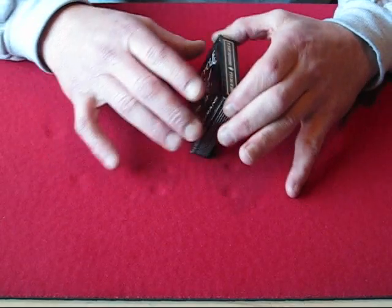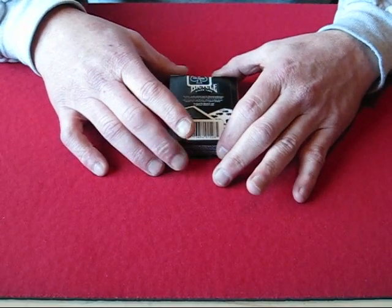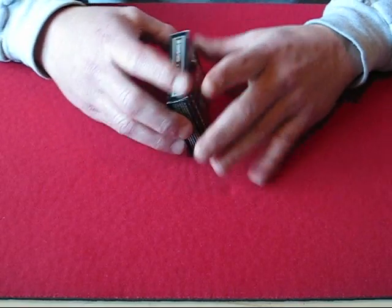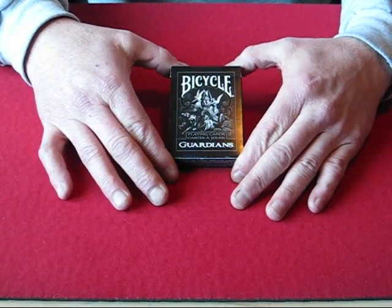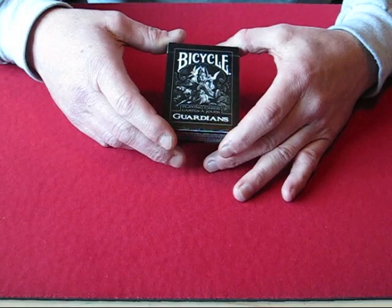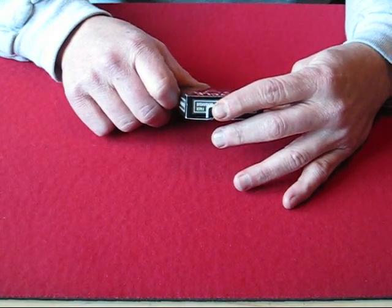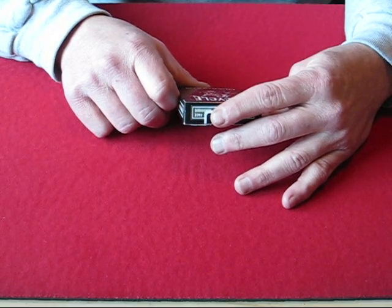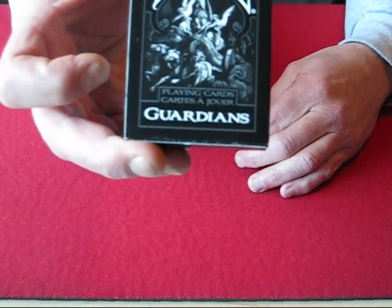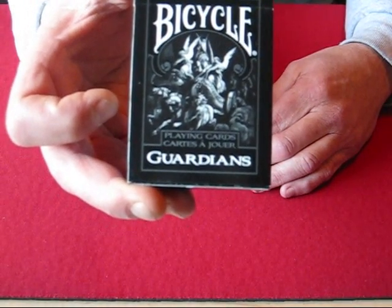This deck is a retail version, I believe, sold in Canada. It has a barcode on the back. The back is a little bit different. The front of the box is a black box, which is really nice — black is always a good eye-catcher. It has some very nice artwork on the front showing horses and winged figures. It's kind of a very medieval look to it. Very nice box.